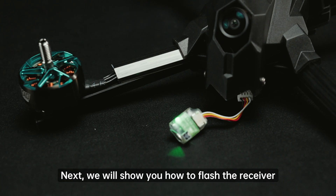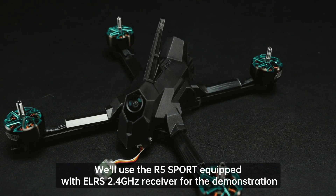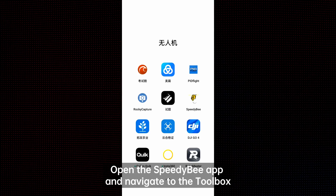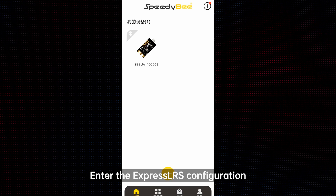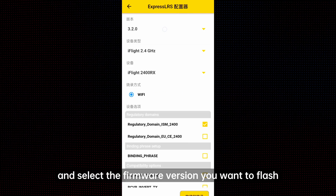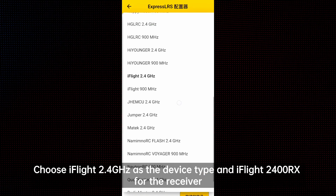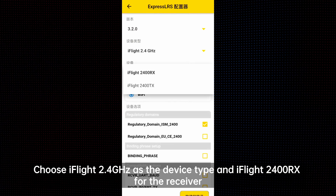Next, we will show you how to flash the receiver. We'll use the R5 Sport equipped with the LRS 2.4 GHz receiver for the demonstration. Open the SpeedyB app and navigate to the Toolbox. Enter the ExpressLRS configuration and select the firmware version you want to flash.